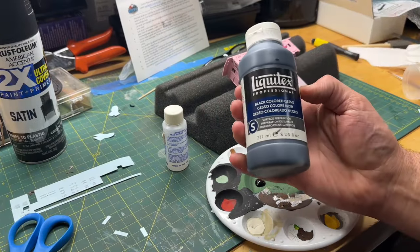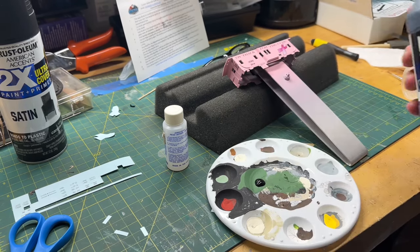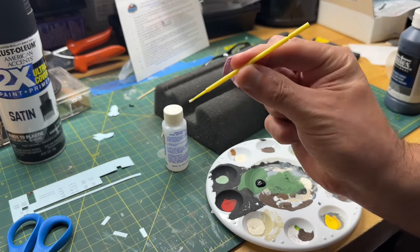In this segment I'm going to be using the Gesso Black from Liquitex. You can get that at Michael's, and I'm also using the larger micro brushes.